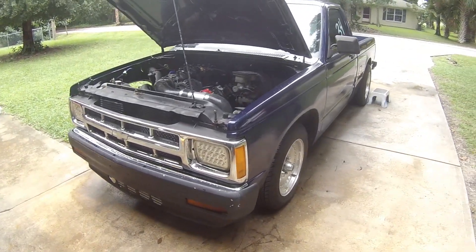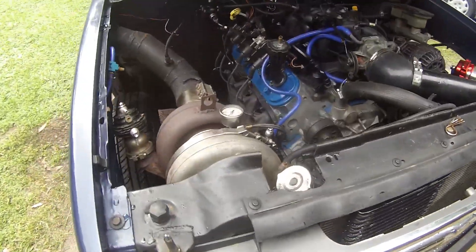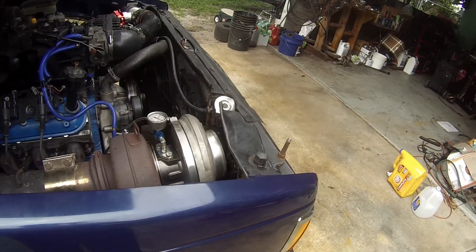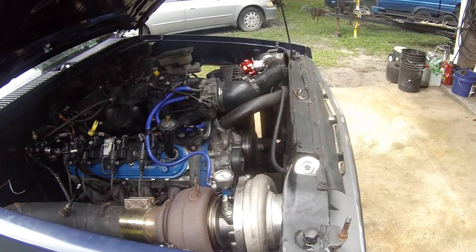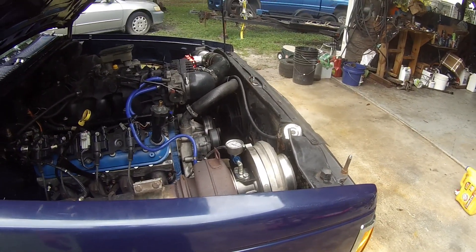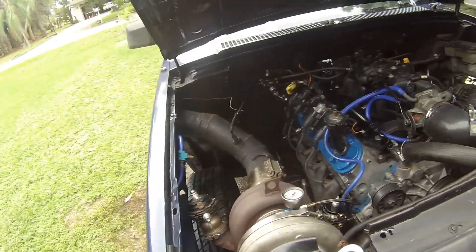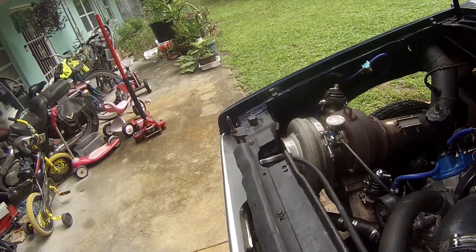Alright, out here working on old blue, about to do a turbo swap on it. I've been running an S475 Borg Warner with a 132 AR housing and I'm gonna switch over to an S478 75 turbo with the 96 housing. See how that works compared to this one — this one just might need something to spool up a little faster. It's a little slow, so got to compare it with the other one and see how it runs.